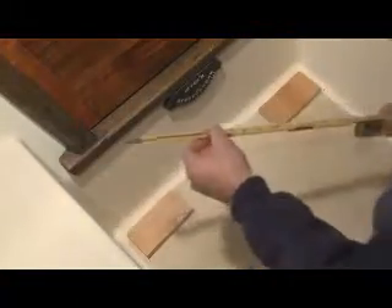With the folding rule in place, extend the brass extension tip and then add the main rule and extended tip together and you'll have a very accurate inside measurement.